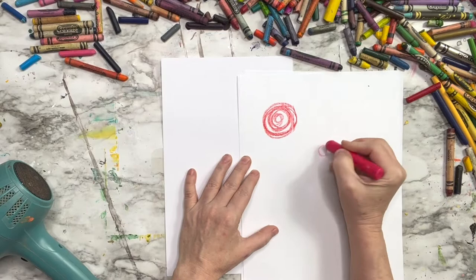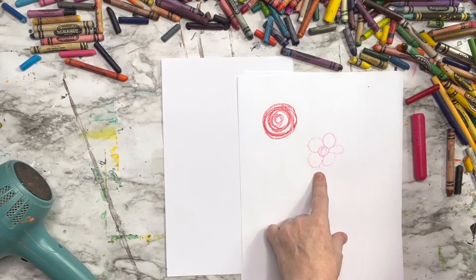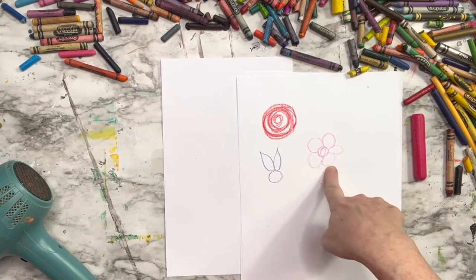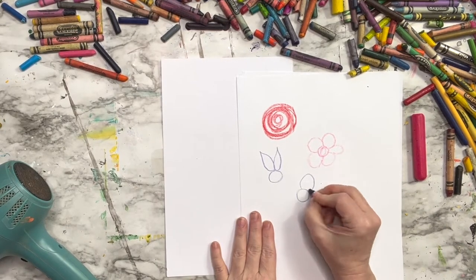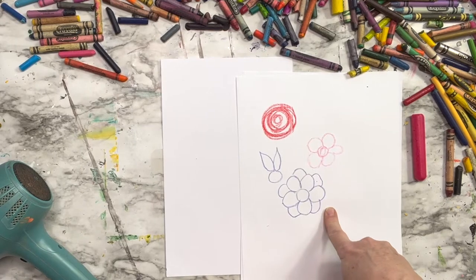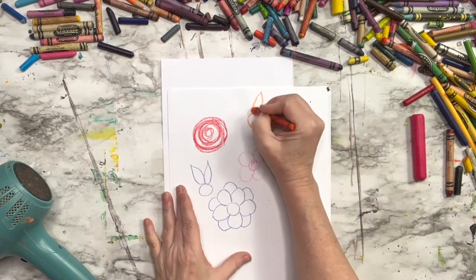We're just going to make flowers — a lot easier. Grab a crayon and just make circles. We're going to practice a couple little flowers: a swirly circle flower we'll call a rose, and you can add another color inside that rose later if you want. You can also make a flower with just circles — make a circle and then add circles all the way around the outside.